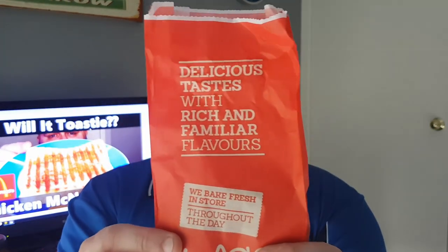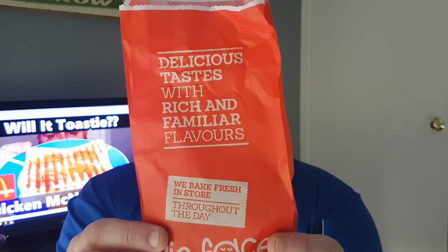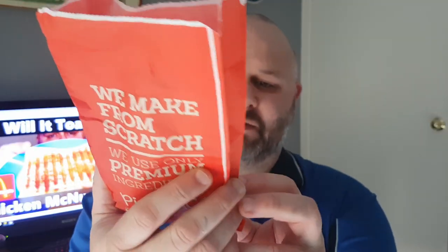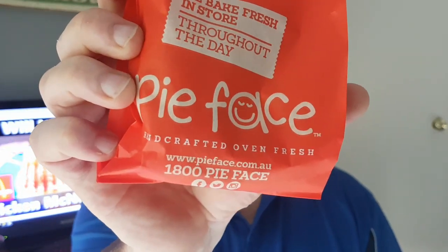The pie itself was $5.75, found at a few different servos around Hobart at the moment. The packaging says they make it from scratch, only use premium ingredients, and they're baked fresh in store throughout the day. There's the Pie Face logo and the contact information.